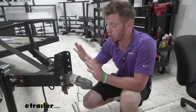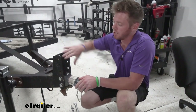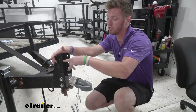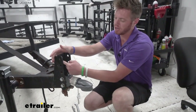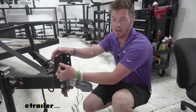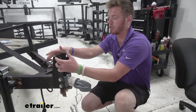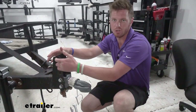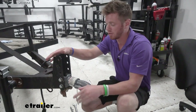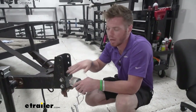All you're going to need to use an adjustable trailer coupler is this channel right here. If you have one already, just measure in between the two. You want to make sure it's going to have a gap of three inches. The holes are going to be five-eighths of an inch in diameter, and you just want to make sure they're spaced out two inches apart from center to center of each hole, and then it's going to fit. It comes with all the hardware.